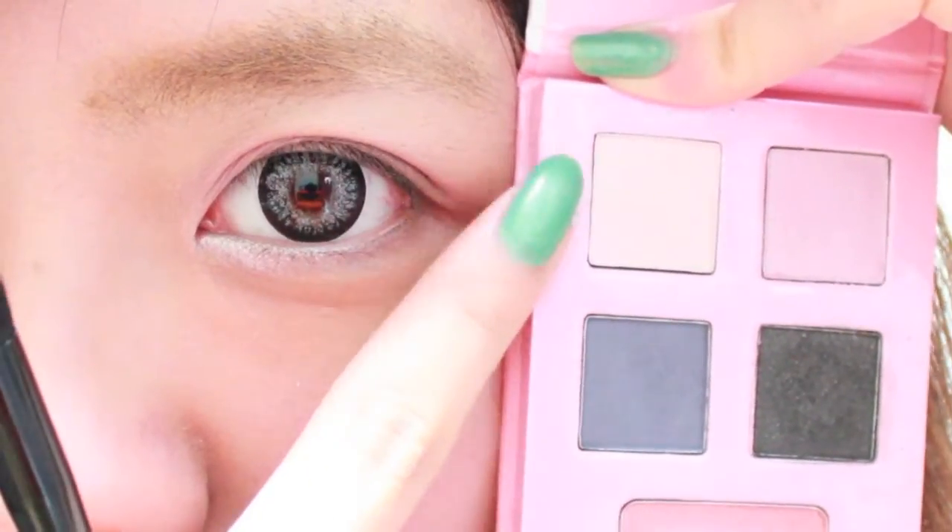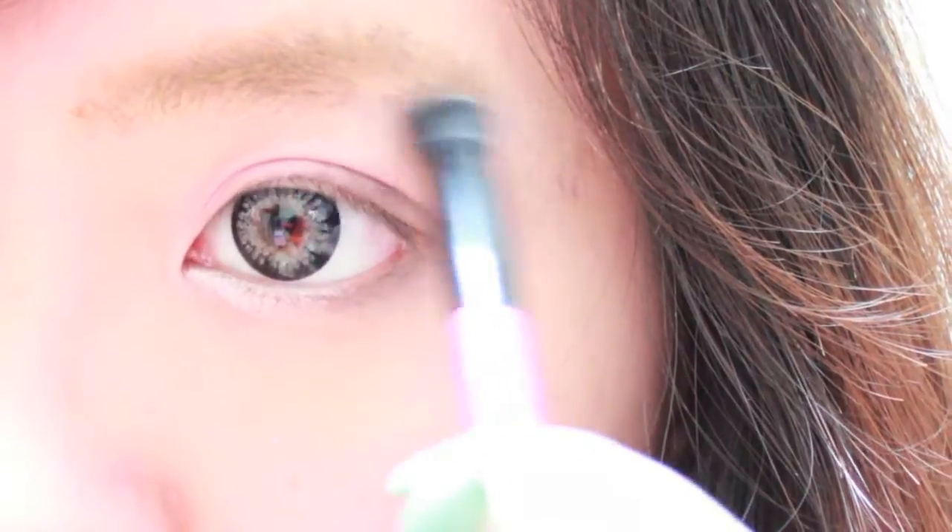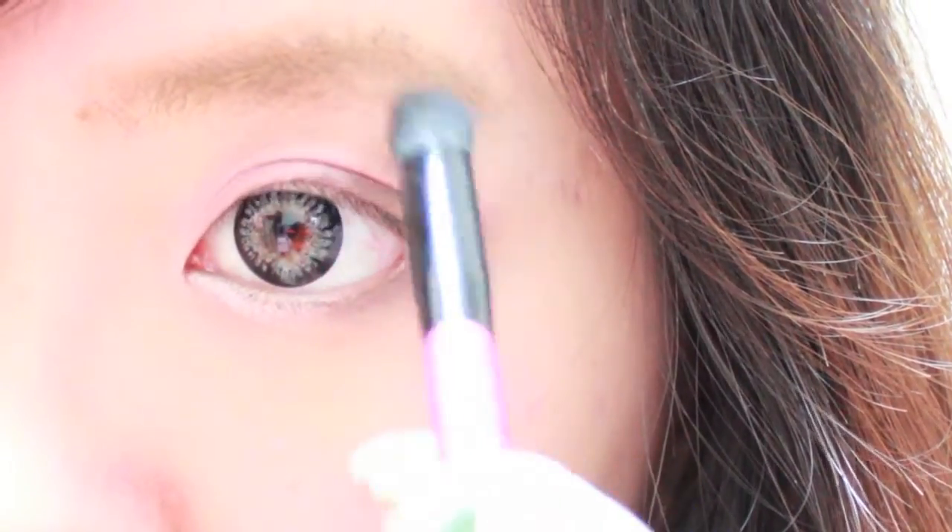We're going to take a fluffy brush and then just blend out all the shadows. Next, we're going to take a white shadow and apply it to the brow bone. Use that same eyeshadow to highlight the rest of your face.